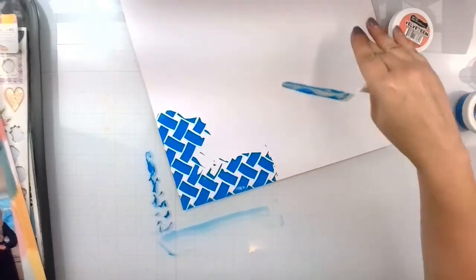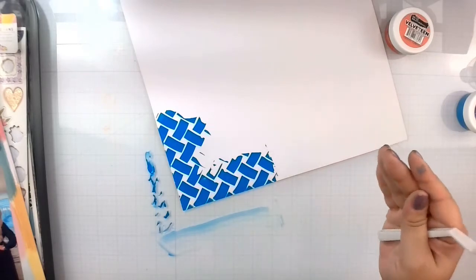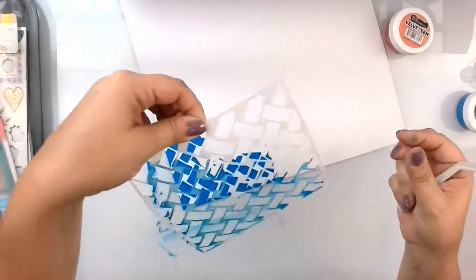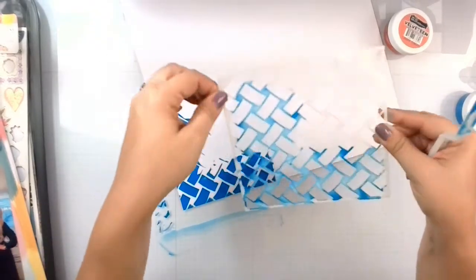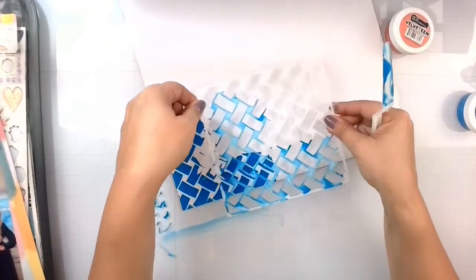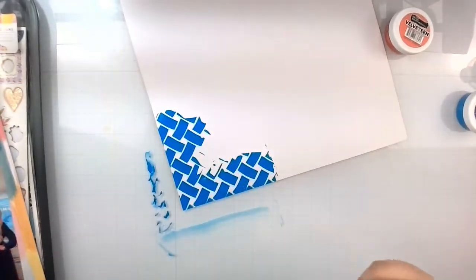I'll let this dry, and I'm going to do alternating colors — or maybe I'll just keep the blue. But I will line it up because you'll be able to match it back up, so it'll be a continuous flow all the way around. I will be back when this is done and dry.